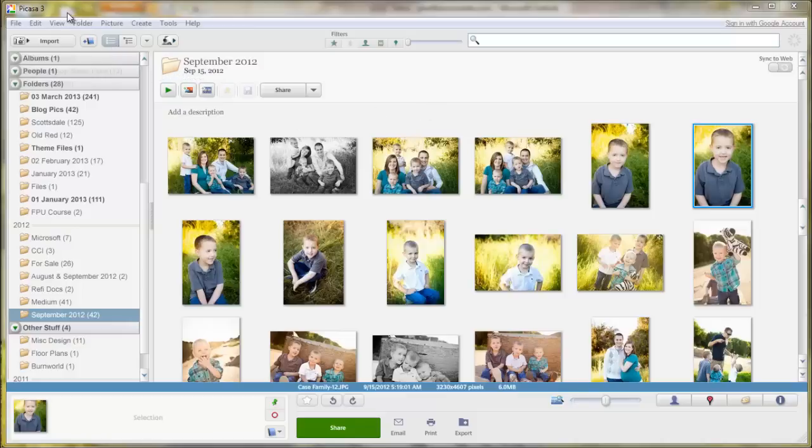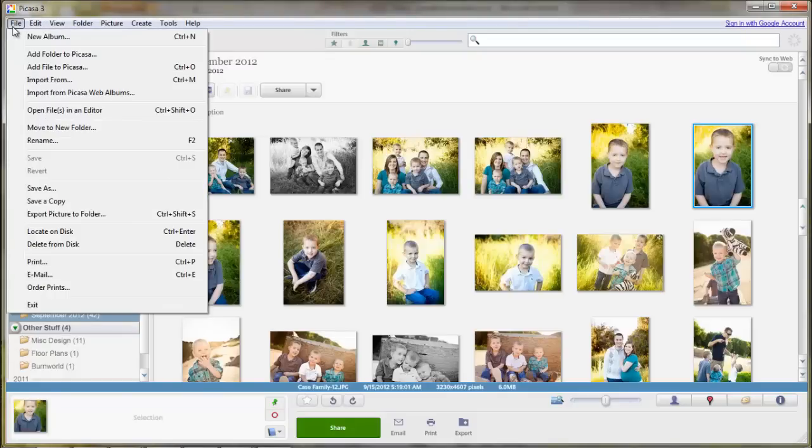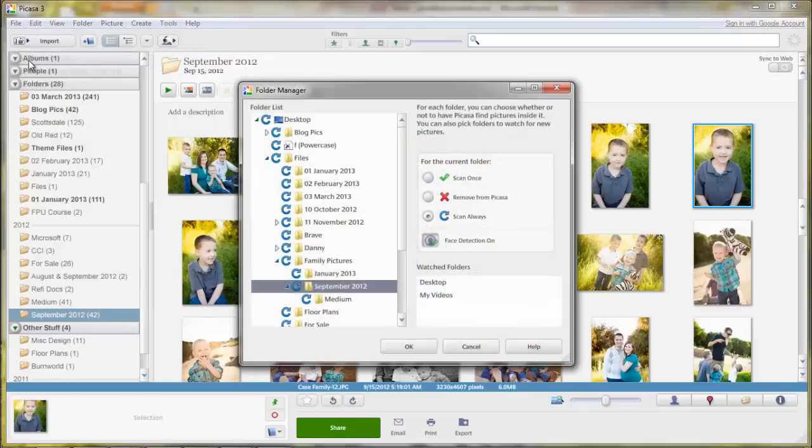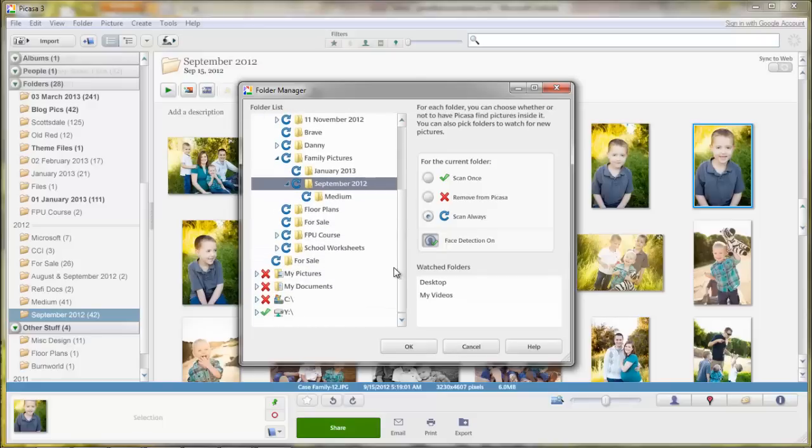You would first go to Download Picasa, and once you have it on your computer, you can first import your pictures. What I like to do is go to the File section and say Add Folder to Picasa. And while I'm in here, I choose only the folders that I want to have always refreshing and showing up in my Picasa when I load it up, so that I don't have all these random miscellaneous pictures that I won't be actually using.